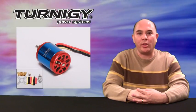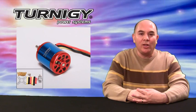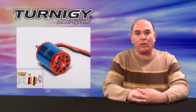Welcome to this Hobbyking review. I'm Frank and today we're going to be reviewing the Turnagy 2836 2350KV brushless outrunner motor. Let's go ahead and take a closer look at this little powerhouse.